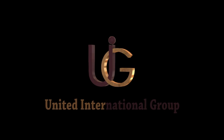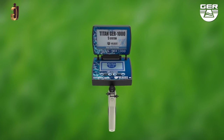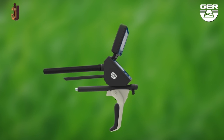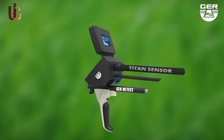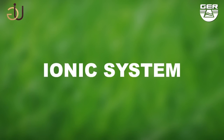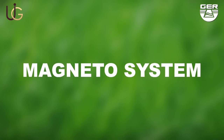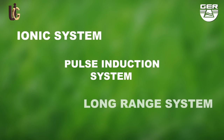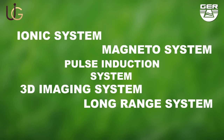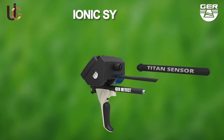GER Detect, in cooperation with its exclusive agent UIG Detectors, would like to introduce the T10 GER 1000. Here is a detailed set of instructions on how this device is set up and how it operates. The T10 GER 1000 holds five systems in one device: ionic charge system, long-range system, 3D imaging system, magnetometer system, and a pulse induction system. It is small, light, and easy to use.